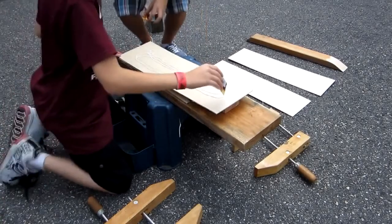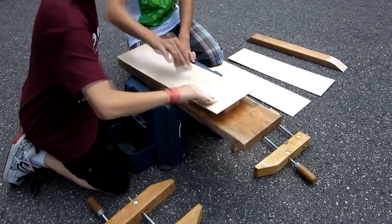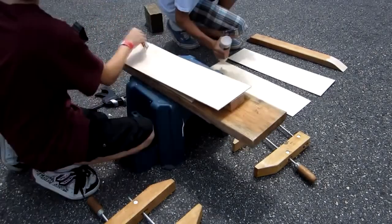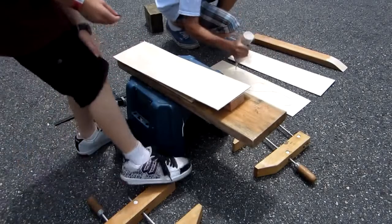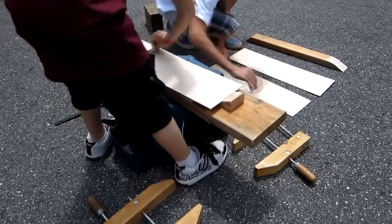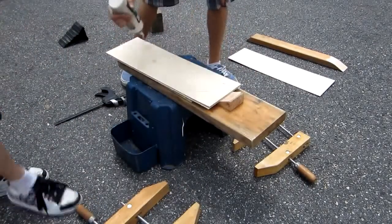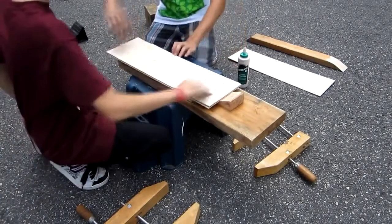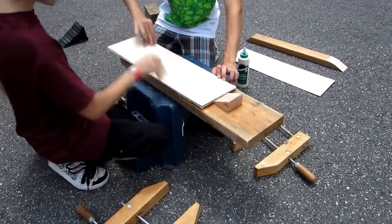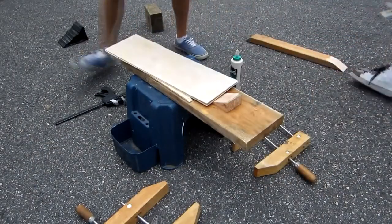Now you're ready to glue and press your cruiser. Make sure you use a lot of glue and that you get it on the edges of the wood. This will make your board last a long time and prevent it from delaminating. Once you have glue evenly spread over one sheet, evenly spread glue over another one too. Put the first sheet on the second sheet with the glue sides touching. Then glue the top of the second sheet. Finally glue the third sheet and again put the glue sides touching.